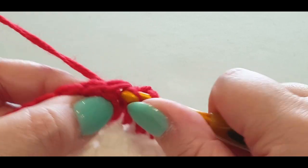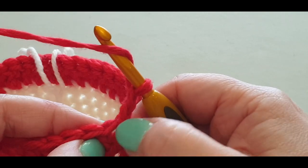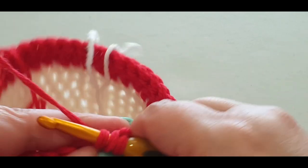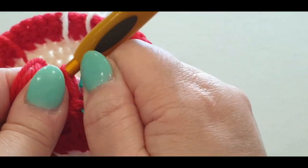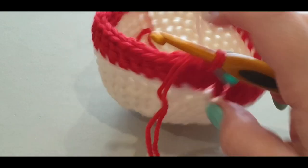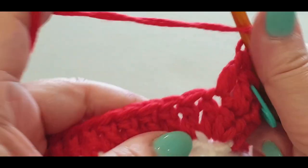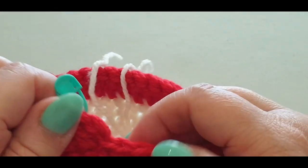We'll talk about weaving in ends later. Slip stitch into the top of your first double crochet — not the chains. Pull a loop through. Chain one and two, and in the same stitch do a double crochet. This one is not an increase round. Pop your stitch marker in that double crochet — not the chains. In this round, all you're doing is popping a double crochet into every stitch until you get to the end of the round.